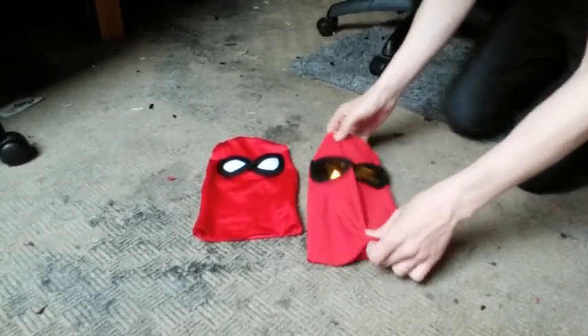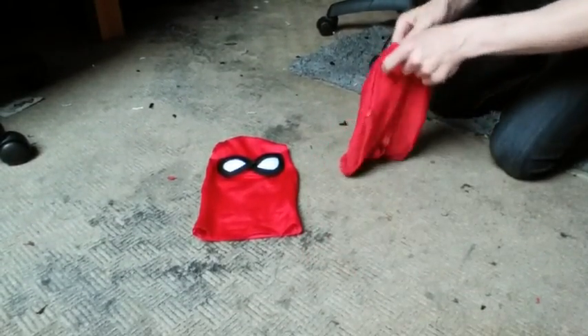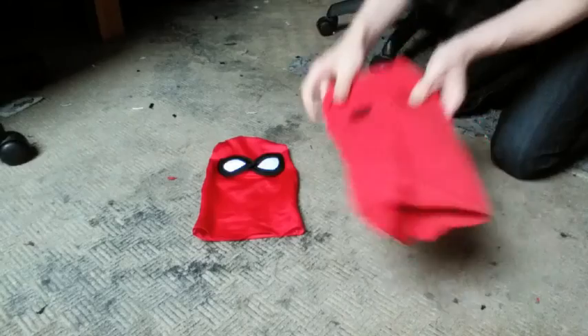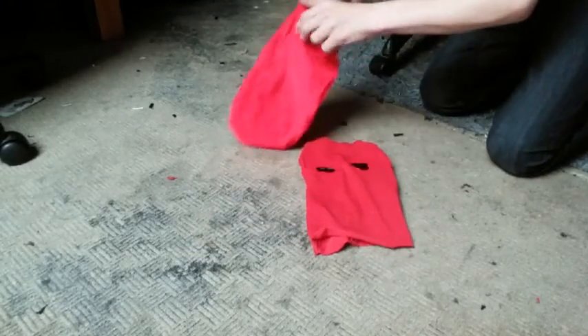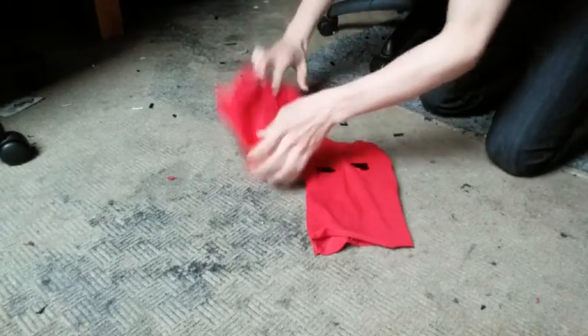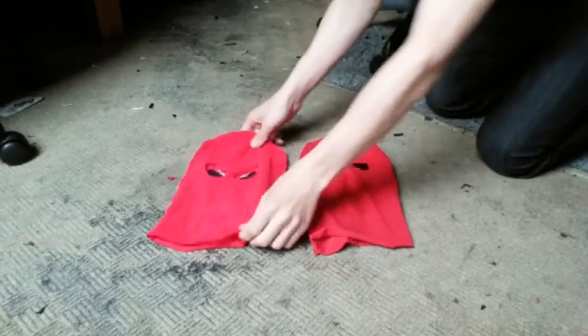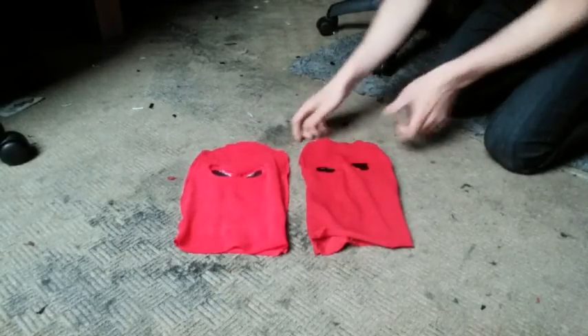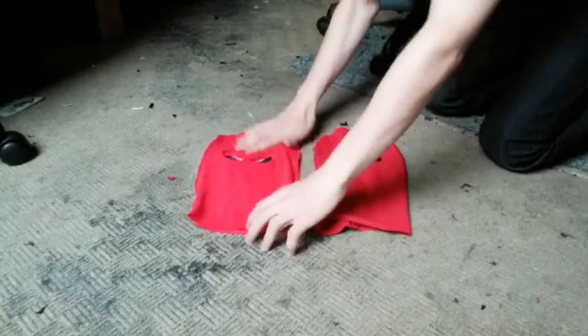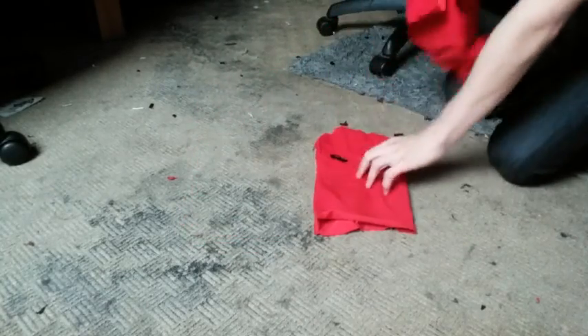Hi guys, you can see I have two masks here. One has yellow lenses that I'll turn inside out. You can see now that there is one side there, and the white one has the white lenses. They are both the same - they are just two sides of Lycra, maybe pronounced rayon fabric. You can see they are one side and are both the same shape with holes cut out for the lenses.